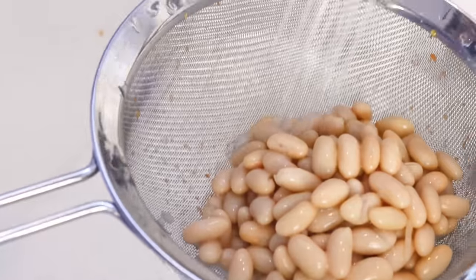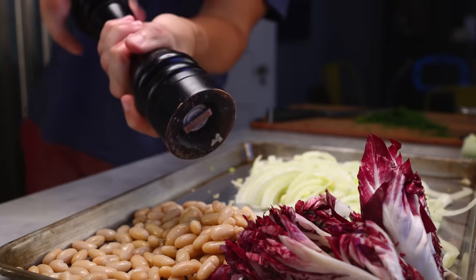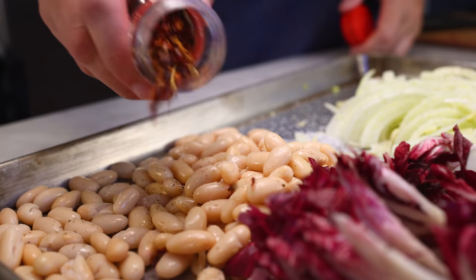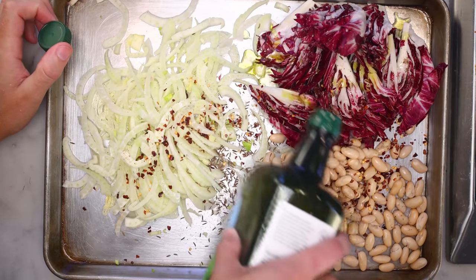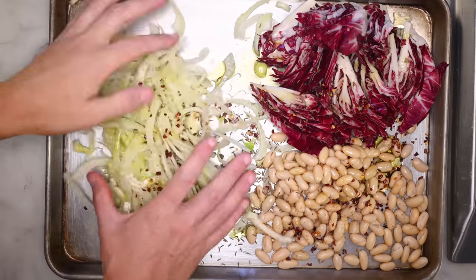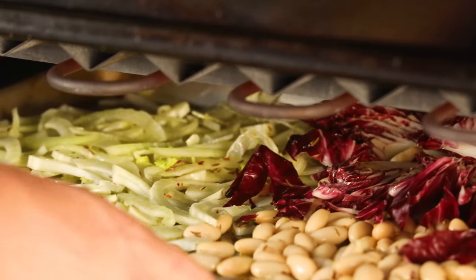Cannellini beans — drained, rinsed, and tapped a little dry. Onto the pan with those. Time to season everything with pepper and salt — not too much salt on the beans, they're already salty. A whole bunch of chili flakes to make this spicy. And then I'm doing caraway seeds. I love these, my wife doesn't — nor does she like the licorice flavor or bitter greens. Can you tell? She's out of town today. Olive oil everywhere.